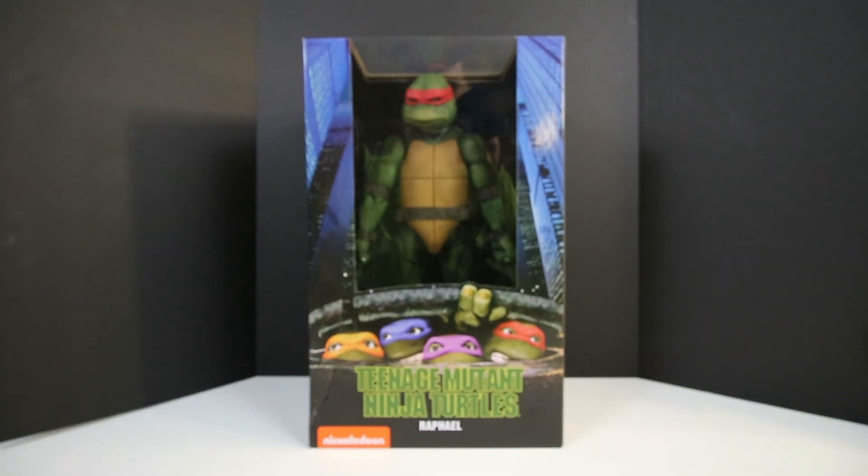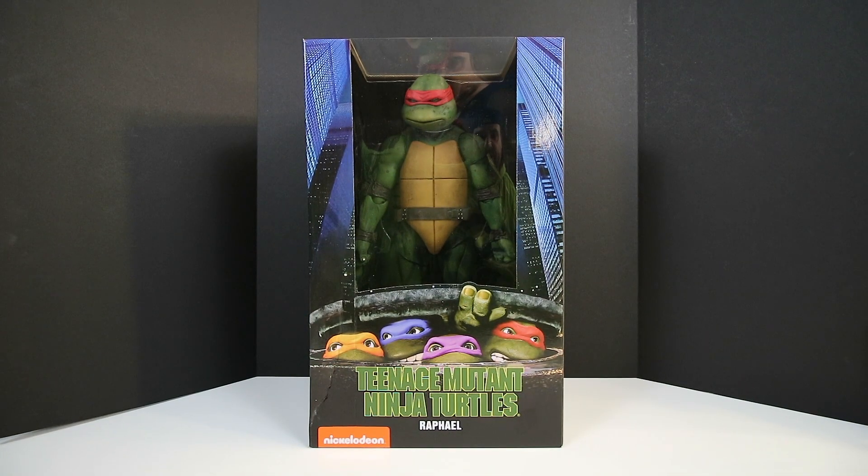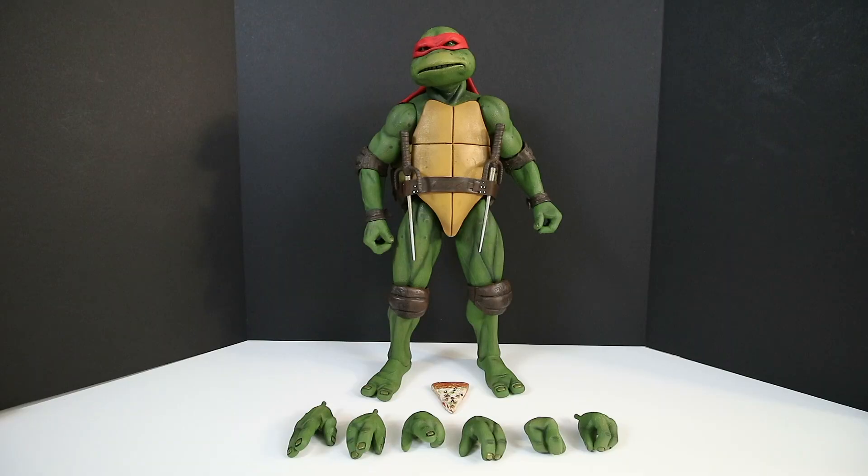Let's get this thing out of the box. I am thrilled to show him to you, and I'm going to do something a little special — later in the video I'll compare him to Donatello and show you guys what they look like together. So I went ahead and got it out of the box. I messed around with him for about maybe three hours, did some comparisons between him and Donatello, and also shot some photographs.